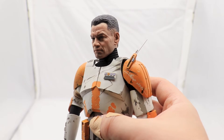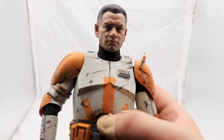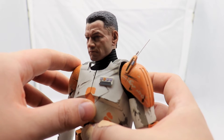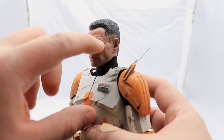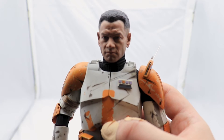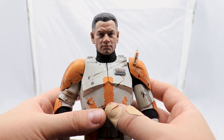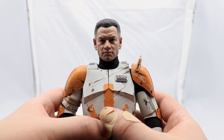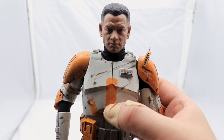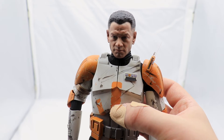Here we have Commander Cody without his helmet on with the head sculpt, and it looks absolutely fantastic. The detail is amazing, down to the little pores in the skin and the five o'clock shadow. My only complaint is the scar — the iconic scar Cody has is not as thick or as red as it was in the movie. But other than that it looks absolutely amazing, and I'm looking forward to seeing how they handle the other clones.